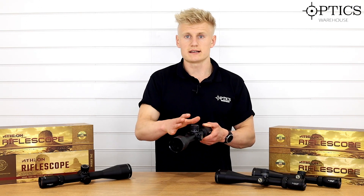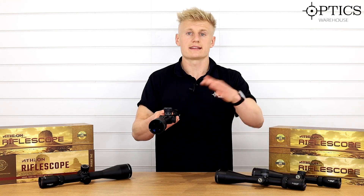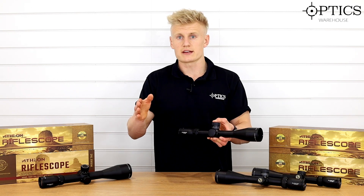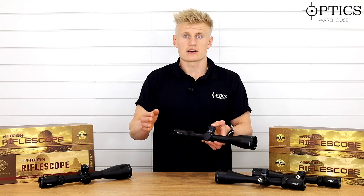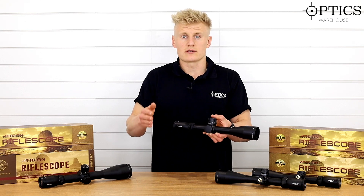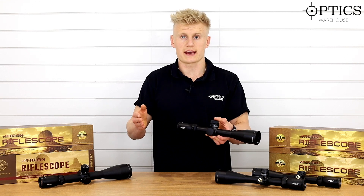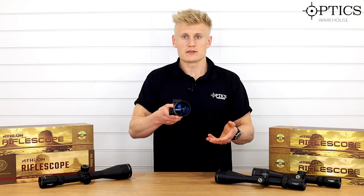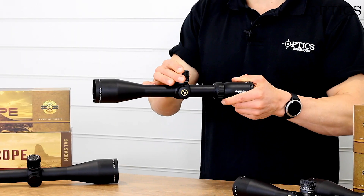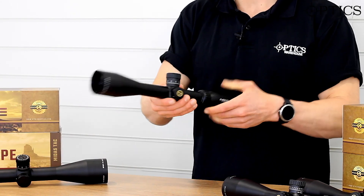In the Midas TAC range there's also the 4 to 16 by 44, which also comes down to 10 yards. It's a nice first focal plane scope with a 4 to 16 magnification range, good for ARs, shooters out to four or five hundred yards, and very popular for air rifles here in the UK. Both first focal plane versions feature a hard zero stop system and a capped windage turret to keep the turret covered during transport.